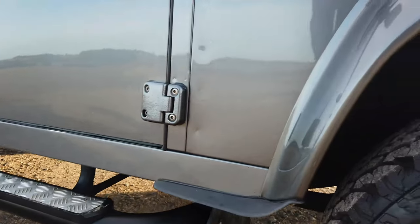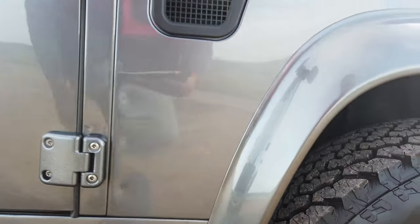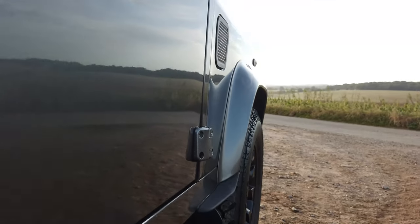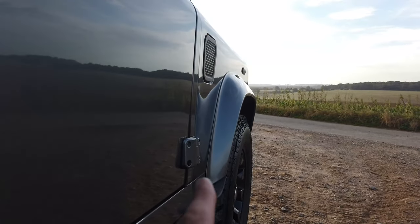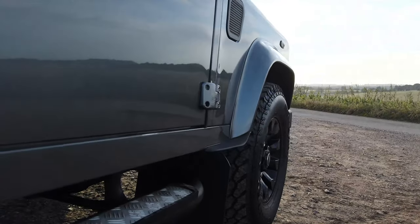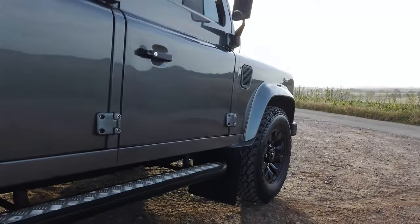It's got little mud spats here as well, which are really nice. Come around this angle and you can see the tire sticks out a little bit — that stops the spatter coming out onto the bodywork, a really nice little touch. Side steps are all good.